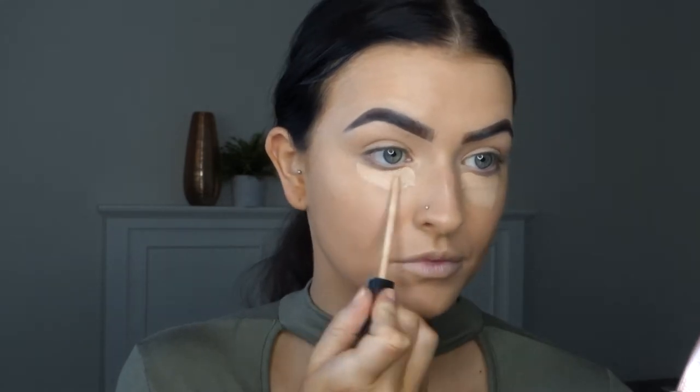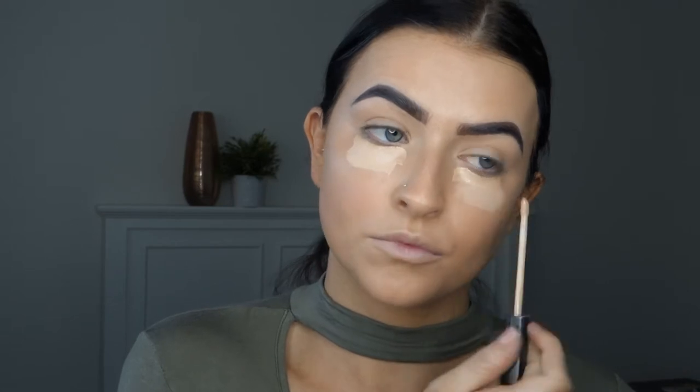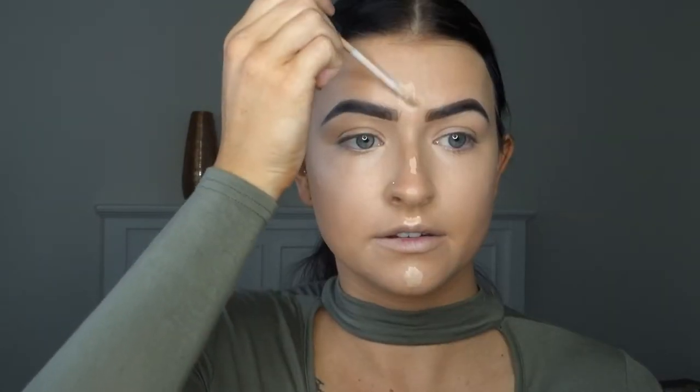Next is concealer - again Maybelline Fit Me. I just take my little beauty blender and blend out. What I also do is apply it on my T-zone, so I just take a tiny bit here, here, and here, and then just blend.